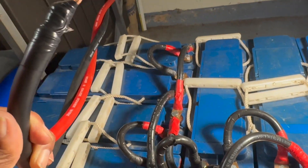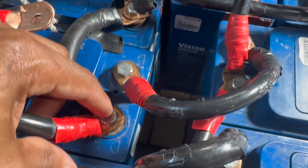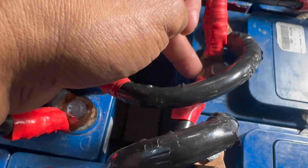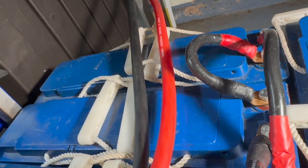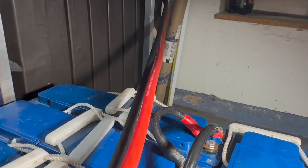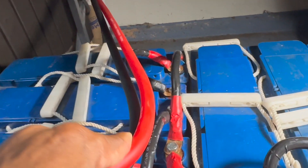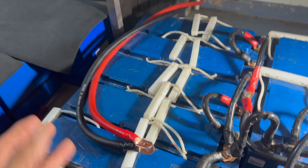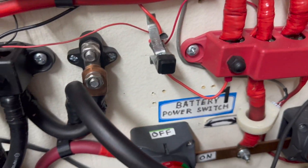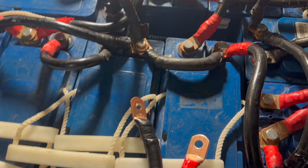Got the other end crimped and wrapped up. Let's start connecting the cables — the negative right here and the positive right here. Maybe later on I'll put an Anderson plug on the end so I can disconnect it like I have on my battery box. The wire from the battery box to the inverter is shorter, but this one is further away — hopefully it won't make any difference.